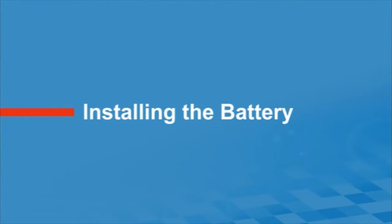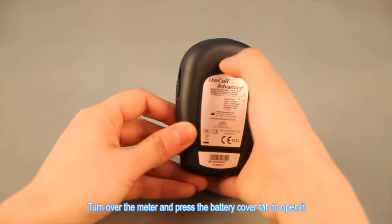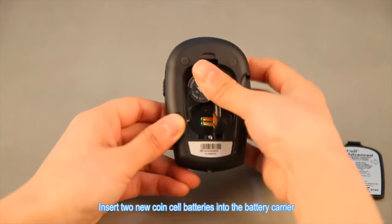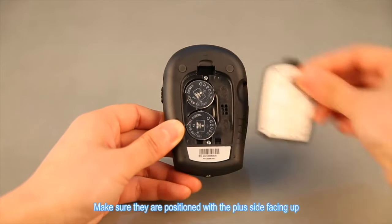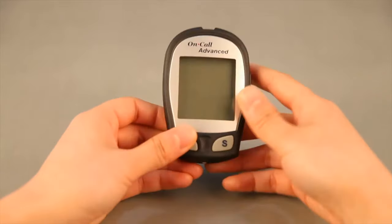It says 'PC' — I'm assuming that's 'please charge.' Where do I charge this thing? Do you have to buy a separate charger? The instructional video explains: turn over the meter and press the battery cover tab to open it. Insert two new coin cell batteries into the battery carrier, making sure they are positioned with the plus side facing up. Close the battery cover and make sure it snaps shut. Oh, it's battery operated — I'm stupid!